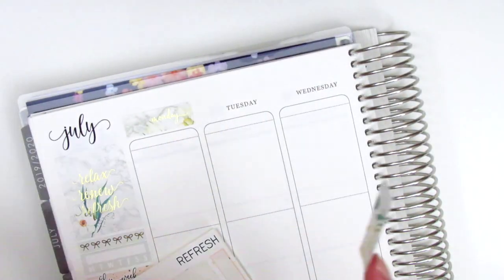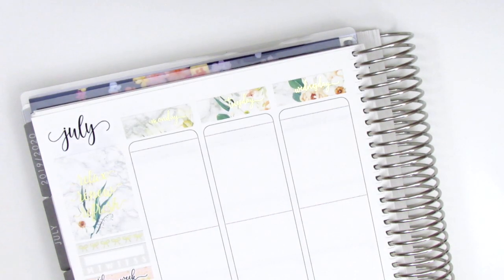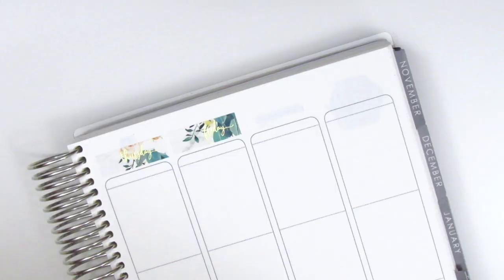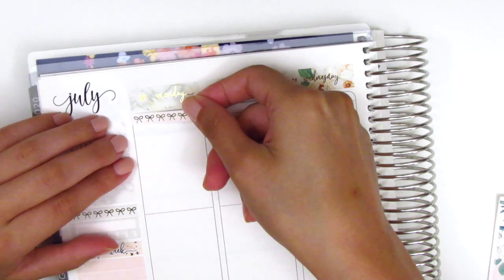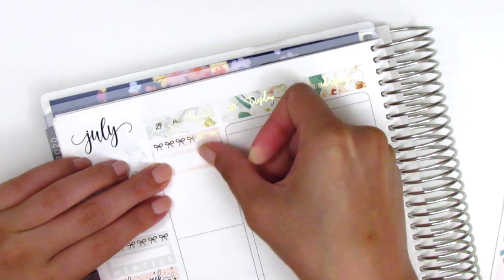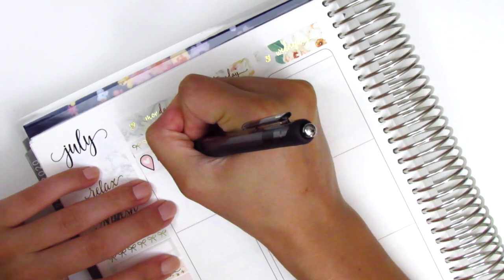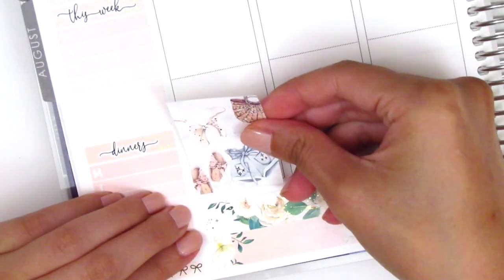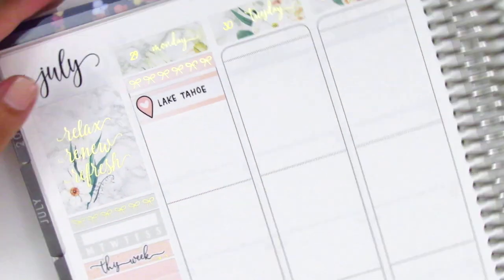Once I'm done with that, I go ahead and place down the date covers. For this week the kit did not include date dots, so I pulled some in from Simply Watercolor Co — they're really teeny tiny, so I feel like they matched the style of the kit really well. Starting on Monday, I first put down a bow header at the top, then used a quarter box with a location heart icon from Simply Laura Paper Shop to mark that we drove out to Lake Tahoe that day. We were actually staying in Reno and just decided to do a day trip out to Tahoe. I moved to the bottom and placed down a full box there because I knew that's where I wanted it.